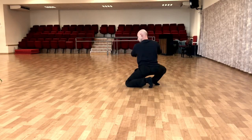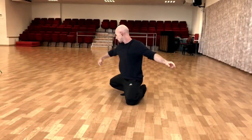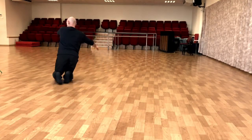Down and open. Down and open. Down and open. Down, down, open. Down and low. Up and down, down and down.